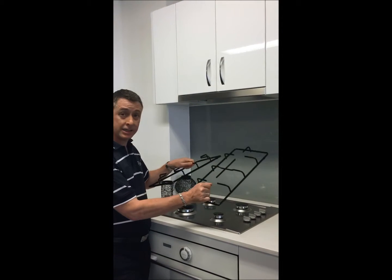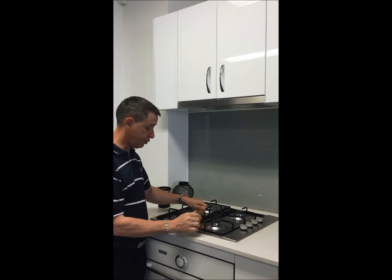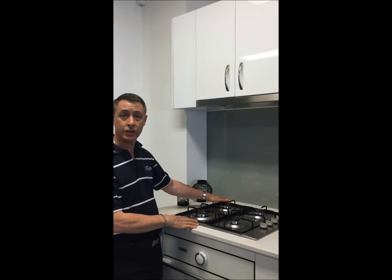Enamel trivets that can easily be removed to wipe down the gas cooktop surface and put back into place. So it's a stainless steel 60 centimeter standard gas cooktop. Thank you.